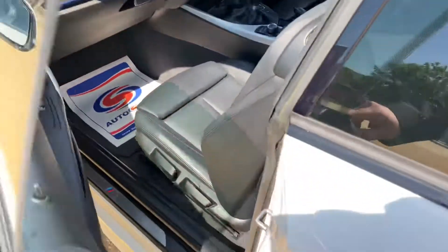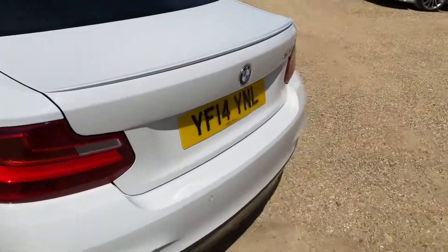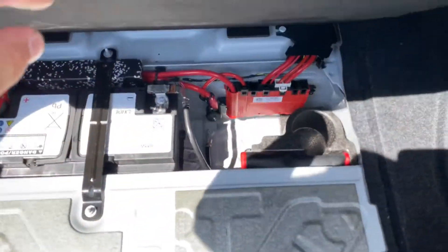Let's move over to the boot because this vehicle does have a very good size boot. Considering it's not made for practicality, you do benefit from a very, very good size boot. It's actually really quite long and quite wide as well. You've got some extended storage on the right hand side and the left hand side, free of any damage, scratches or stains. Safety triangles here, and underneath you've got your battery and some extra tools as well.